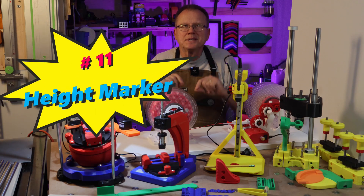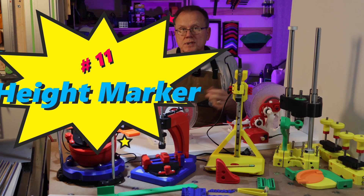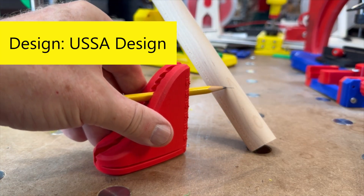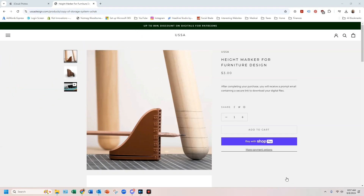And number 11 — as an added bonus, I have another product from USSA Design: a height marker for furniture designs. This is a simple but clever way to draw horizontal lines on furniture workpieces. The digital files cost $3 on USSA's online store and the link is in the description below.